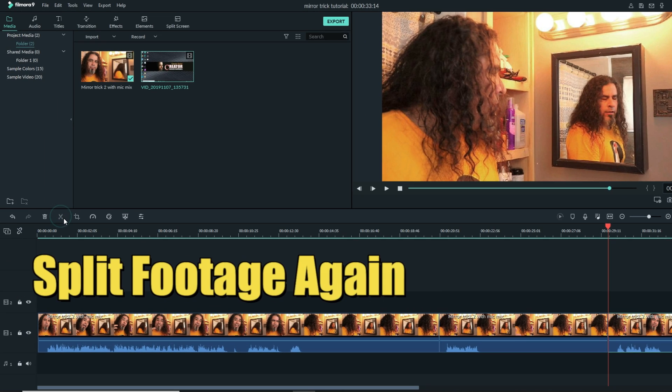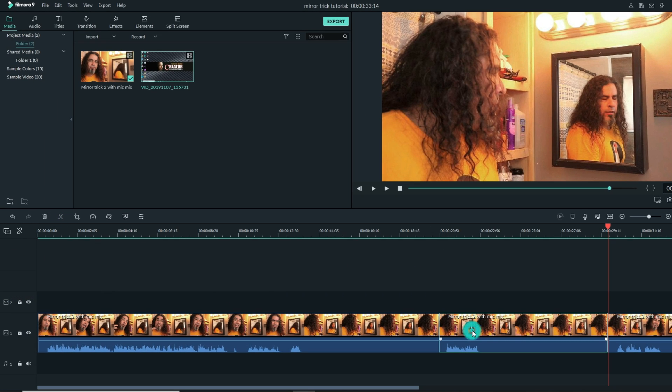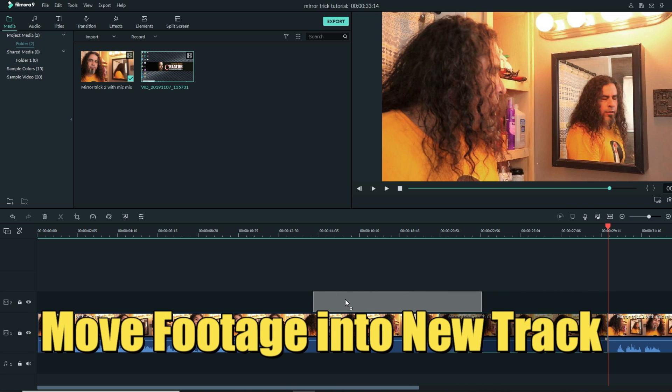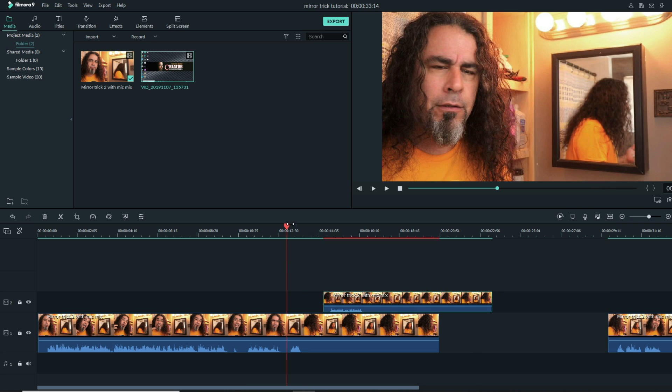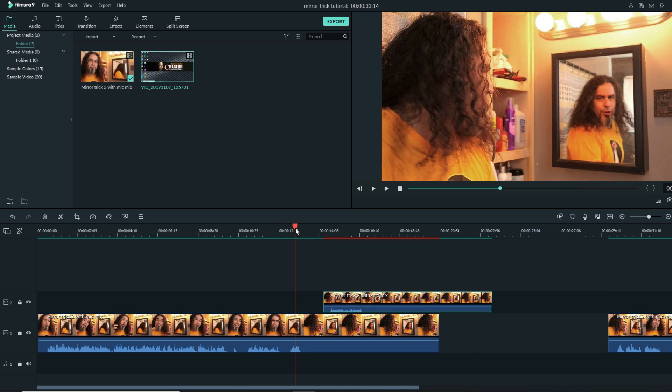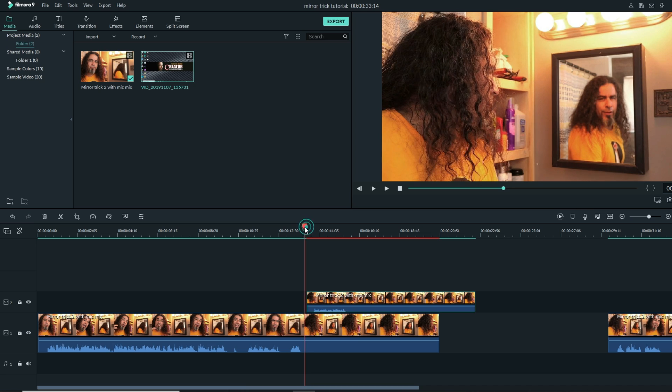If you grab your footage, left click and hold, you can actually lift it up and bring it into another track — another track will be created. Now I want to get to the point where I spoke and turned, and my hair just stopped moving. That's where I want to introduce this second piece of footage. They're a little bit off, but pretty close.